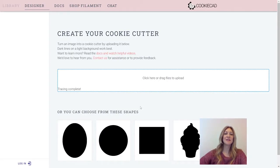Hi, I'm Melissa from CookieCad and today I'm going to explain to you how to use our new Cutter Plus Stamp feature in CookieCad.